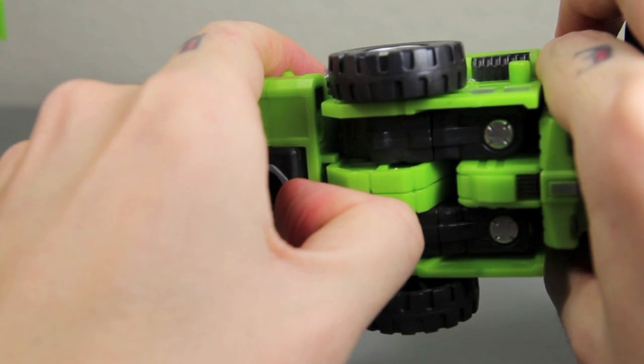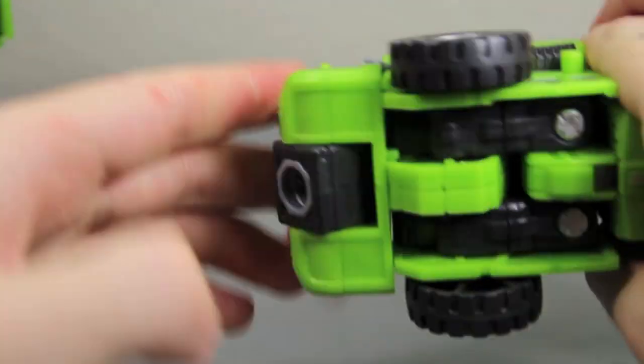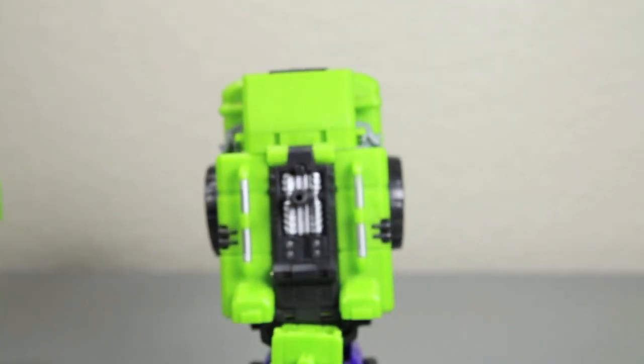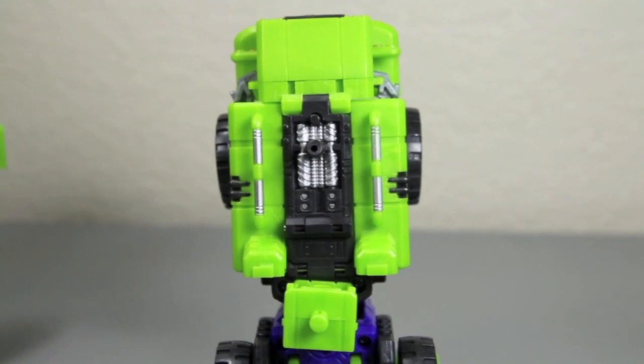This is where he'll connect to Heavy Laborer. You would just bring this up — this little hole — as Shockwave's Prime would say. But yeah, that would be the full right leg of Hercules, aka Devastator.